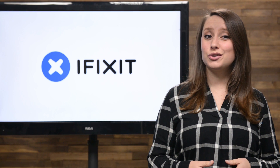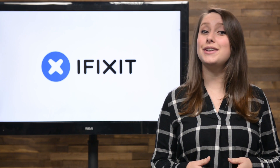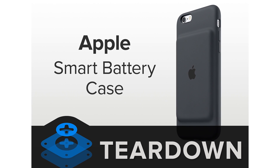We've seen a lot of unusual Apple products this year: a smartwatch, an extra-large iPad, and even an iPad stylus and keyboard. So it shouldn't really surprise us that Apple released an external battery case for the iPhone — the Smart Battery Case.